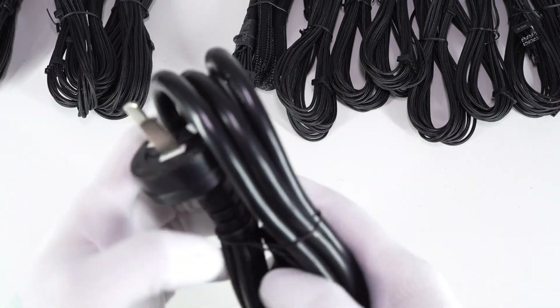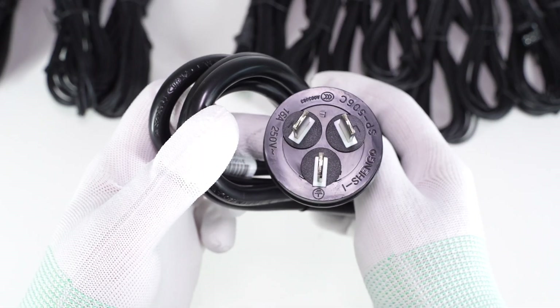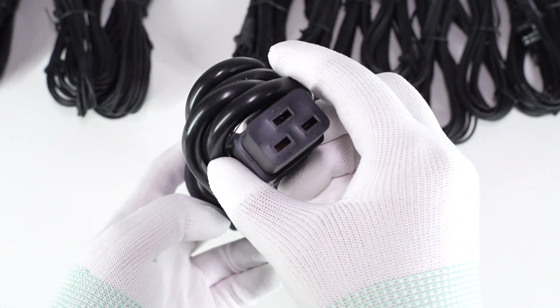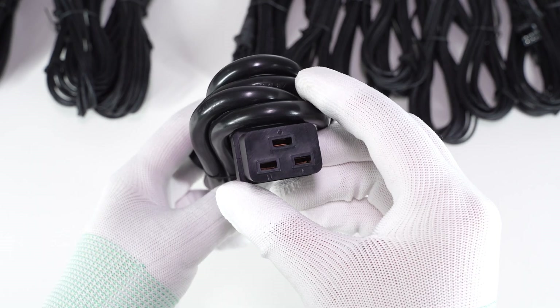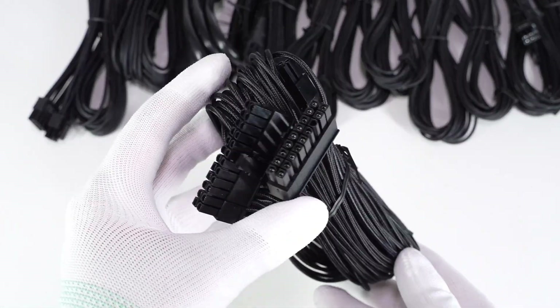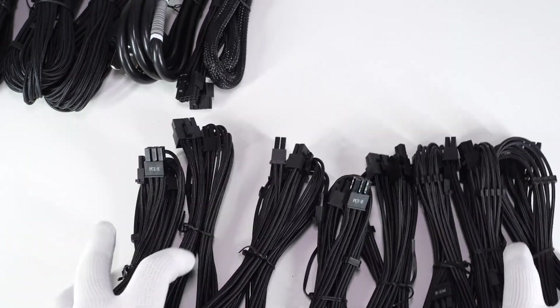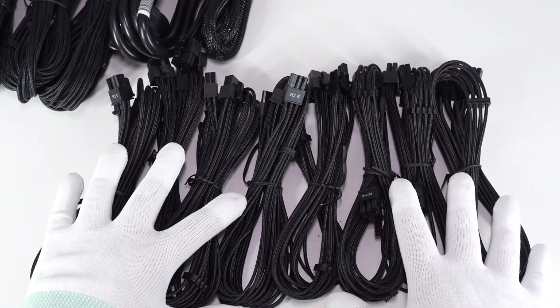The power cord plug is 16A, 250V and comes from Aishan. The other side is the C19 socket. There are two braided motherboard power cables. Then there are two PCIe cables — a 1-to-2 and six PCIe cables, 1-to-1.